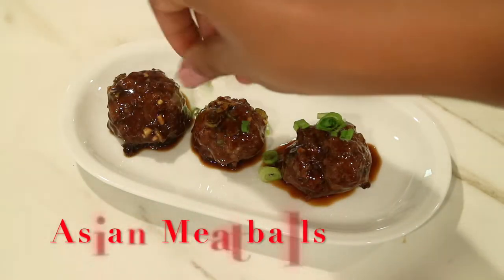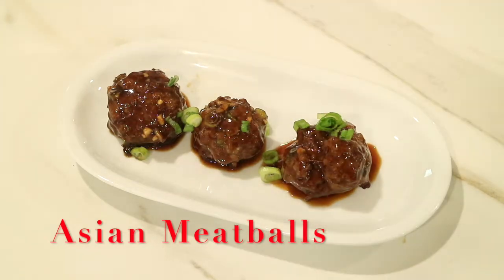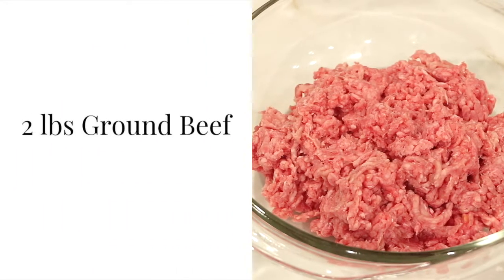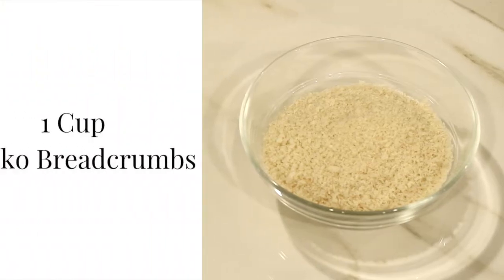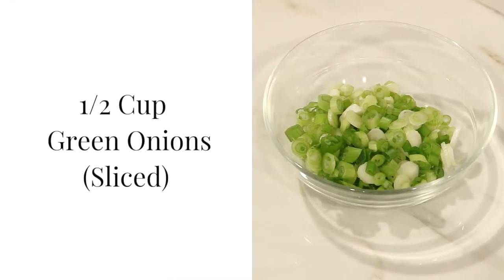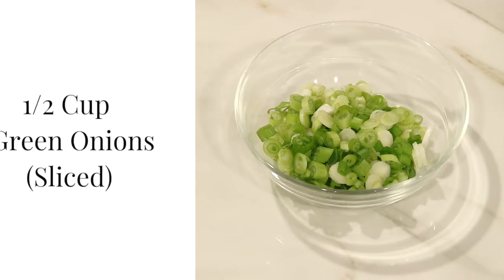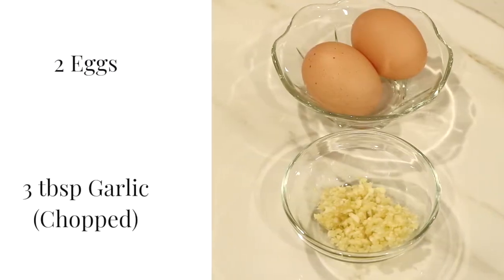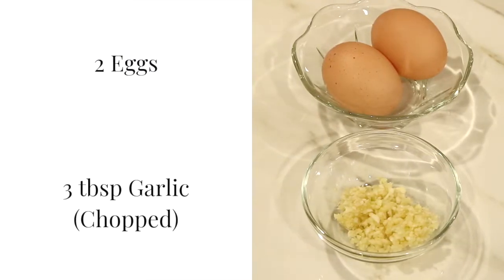The first appetizer I'm going to start off with is some really delicious Asian meatballs. I'm going to start off with two pounds of ground beef. To help bind the meat together, I'm going to use one cup of panko breadcrumbs, a half a cup of sliced green onions, two tablespoons of sesame oil, a half a teaspoon of ground ginger, two eggs, and three tablespoons of chopped garlic.